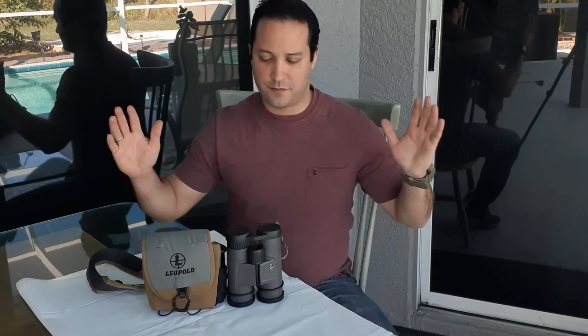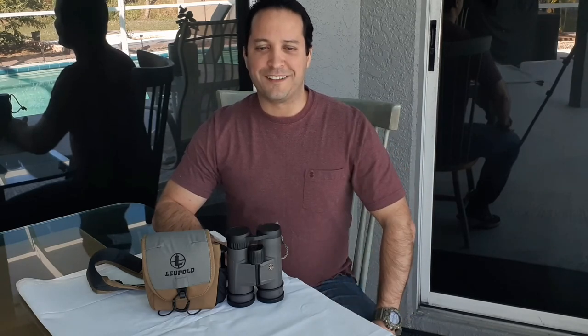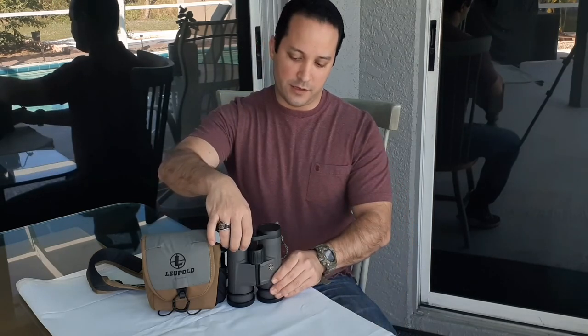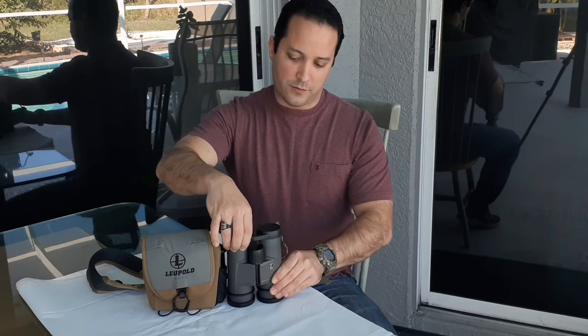The weight is only 23 ounces — extremely lightweight — and the field of view at 1,000 yards is 368 feet, which is an extremely wide field of view. I'm challenging any English-speaking shooter to find another 10x42 binocular that is lighter than 23 ounces and offers a wider field of view at 1,000 yards than 368 feet. Leave your comments below if you find a better one.